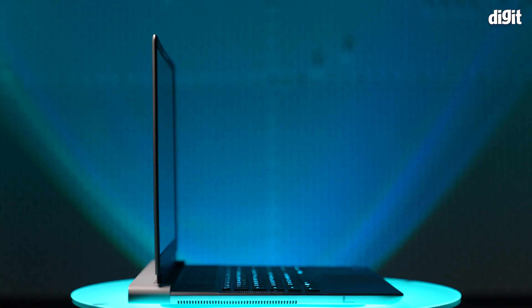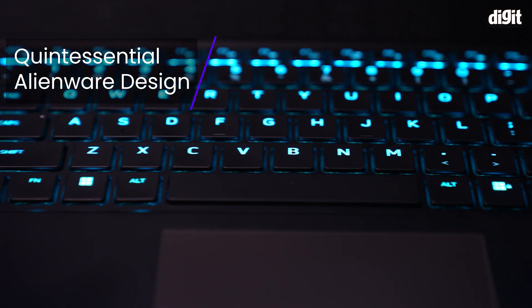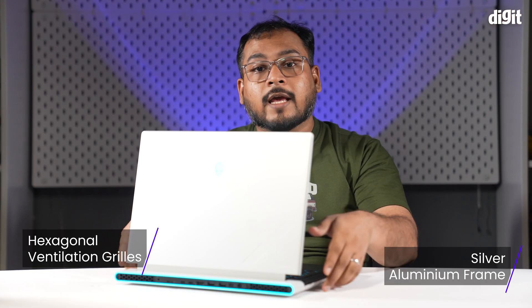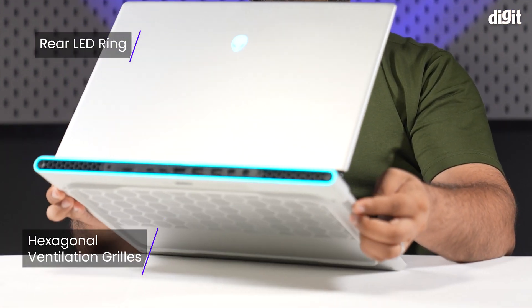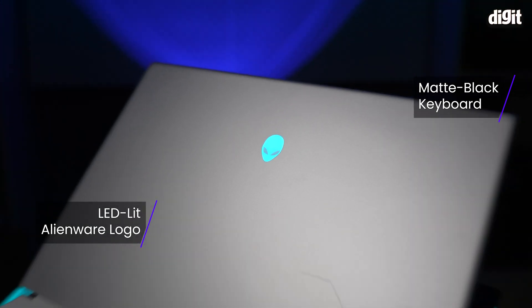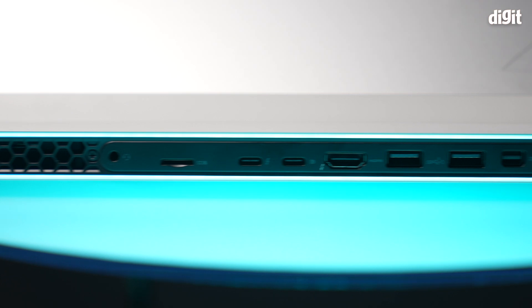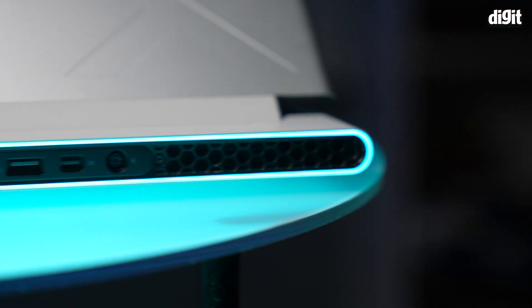Let's dive in and find out. In terms of build, the case remains the same as last year's model. However, that doesn't mean we weren't drooling all over it at the Digit Test Labs. The laptop's design is quintessential Alienware with a silver aluminium lid, the hexagonal ventilation grills, the rear LED ring, the matte black keyboard, and of course the lit Alienware logo in the center of the lid with the X embossed near the bottom. It's also on the larger side for a 16-inch laptop thanks to the extended rear, which houses all of the Alienware X16 R2's ports.